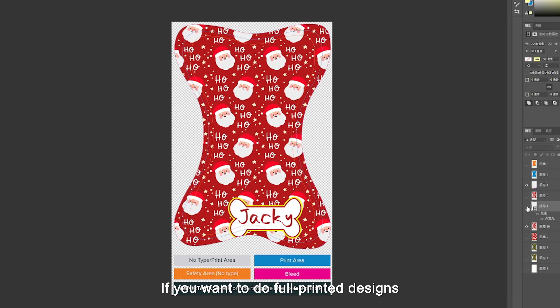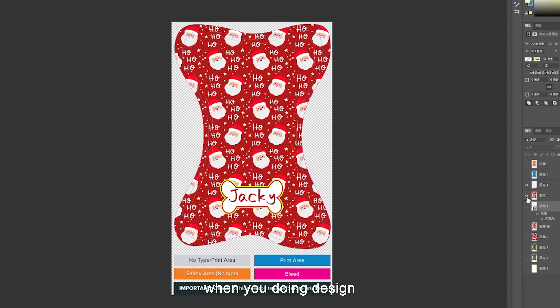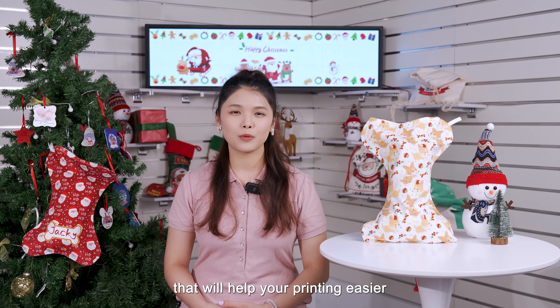Second, if you want to do a full print design like this, we suggest that you put the important elements not too close to the edge. Please take care of the edge when you're doing design, because the edge is double layer and thicker than other areas. That will help make your printing easier.